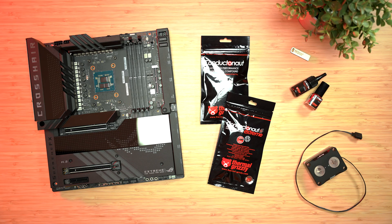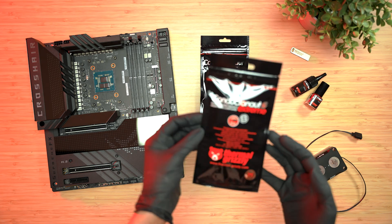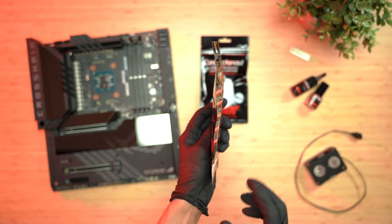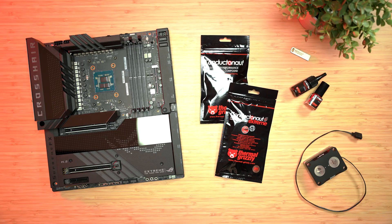Welcome to Thermal Grizzly's Application Guide for Conductanaut and Conductanaut Extreme on de-lidded processors. In this video, we'll show you how to safely and correctly apply these gallium-based liquid metal compounds, along with our best practices and tips.